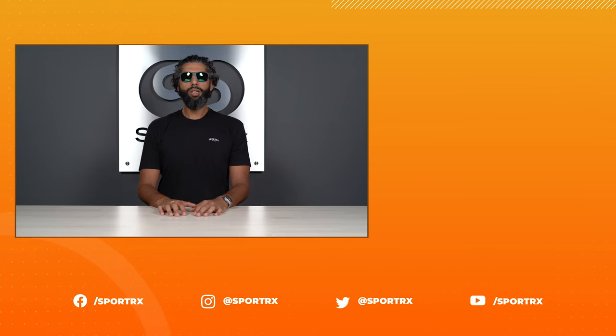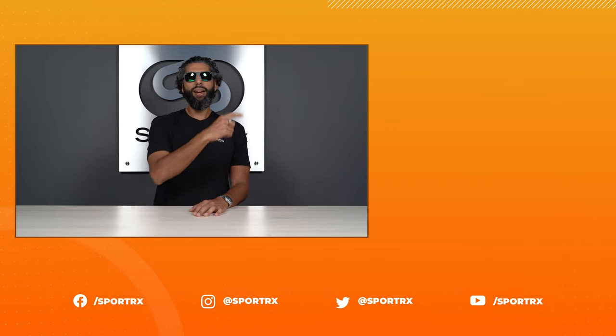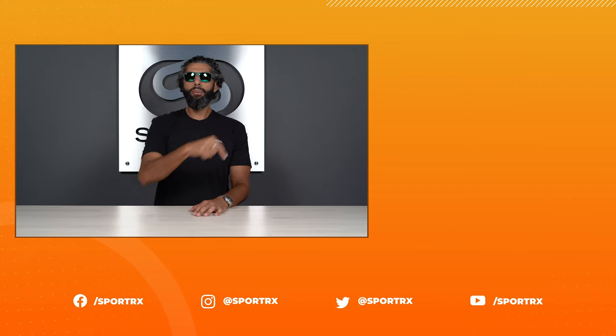Speaking of getting the right pair, we have something called the See Better Guarantee, which basically means whatever you buy from SportRx, we've got your back. If you don't like them or don't love them, you can exchange or return them — we pay for shipping both ways. We just want to make sure you have the best sunglasses of your life. Thanks for watching! If you want to see related content, check it out, and if you follow us on social media I'll be so happy.